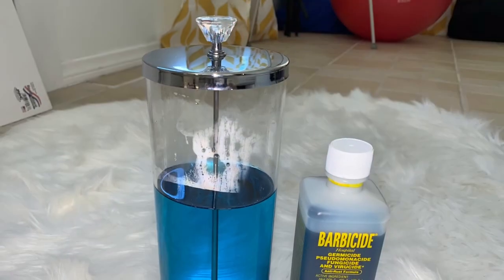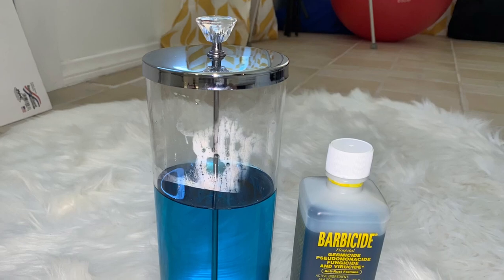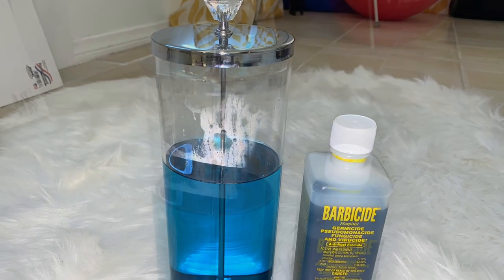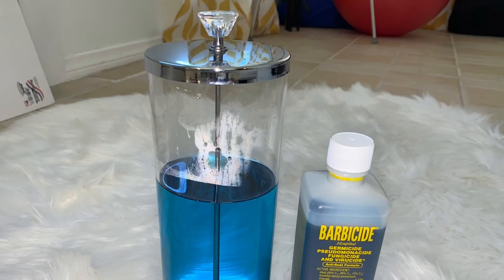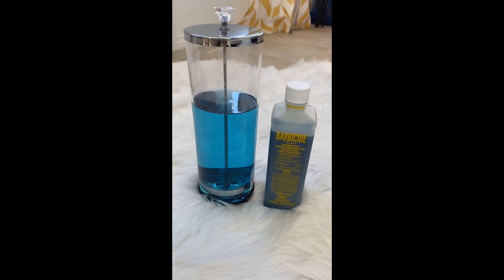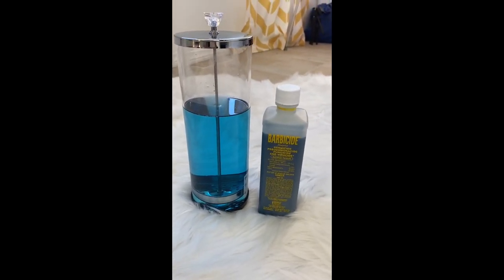Today I am going to be mixing Barbicide to show you how to do it based on how we were taught in nail school and also for state board approval. I bought the Barbicide right there from Amazon and the container as well with the little crystal knob.